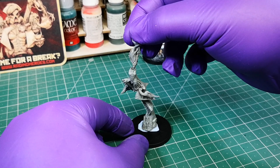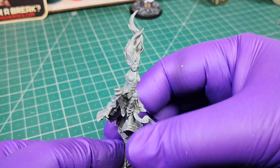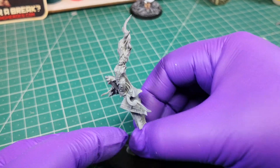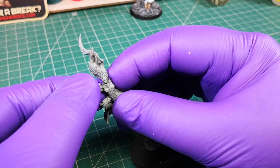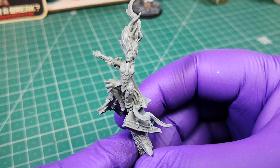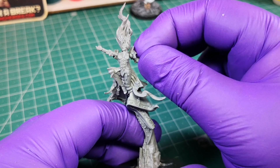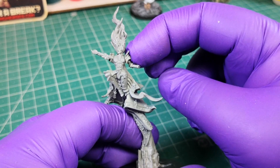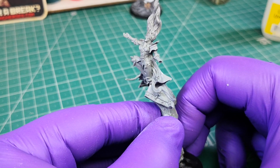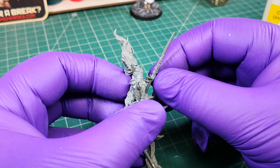Place and glue the head, then the right arm extended, and the left arm. Glue the hand with the sword on the end of the left arm.